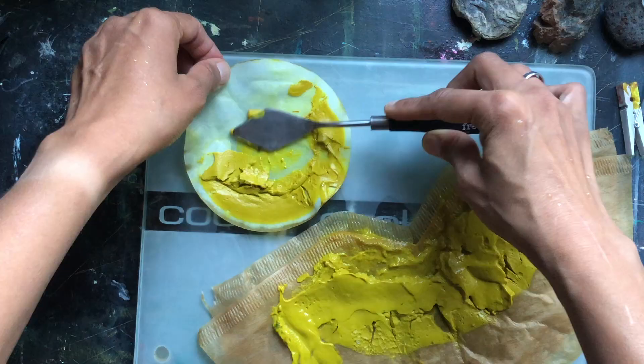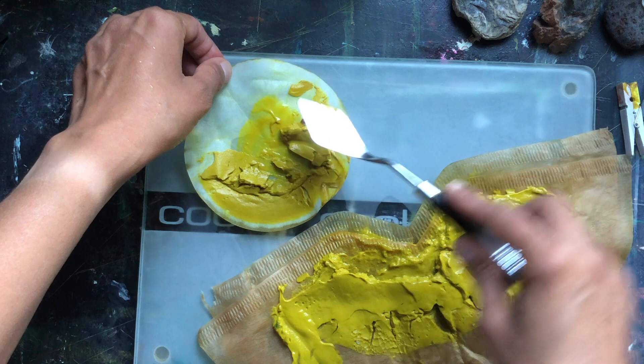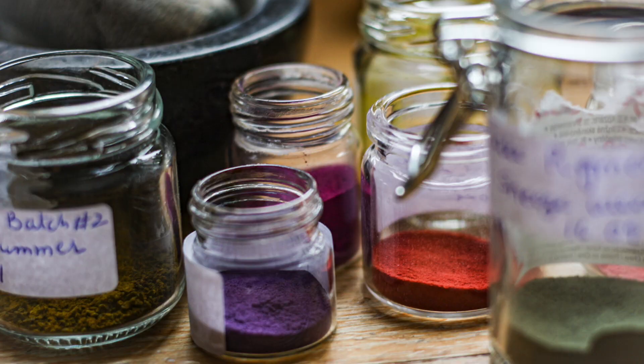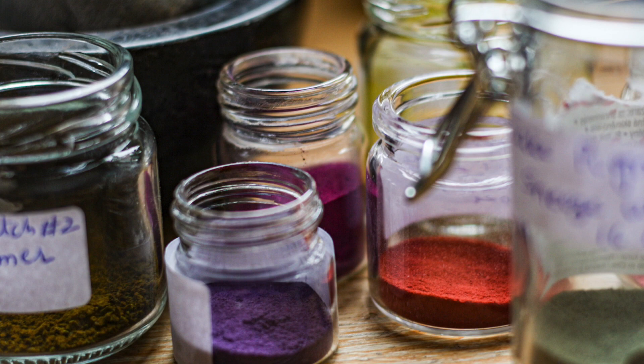By the end of this course you will be equipped with the skills, knowledge and recipes to make your own plant-based sustainable color palette using inexpensive and frugal supplies. So join me in this course and delve into the world of beautiful, accessible and sustainable natural colors.